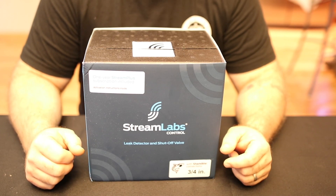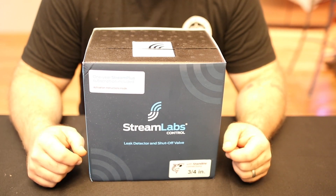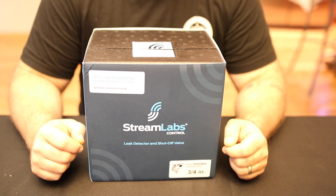Hey guys, Eric Ani here from mechanicalhub.com. I want to show you Streamlabs Control. We're not going to do an install in this video — I just want to show you what's in the box and talk about some of the features it offers.